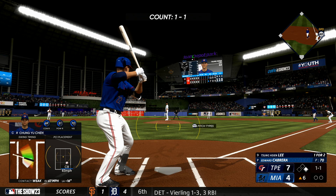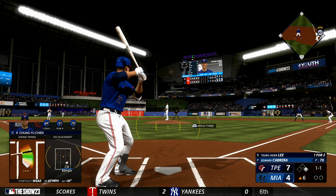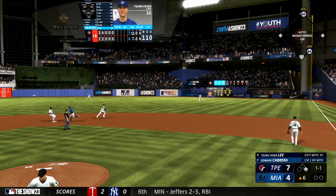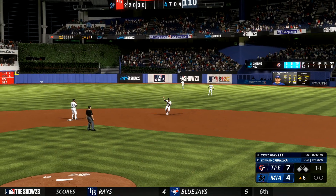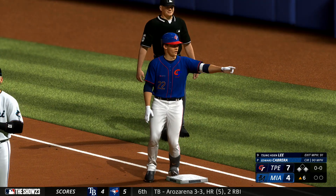And safe at first. Now here is Lee — one for two. Here's the pitch, runner goes, worm burner into the outfield for a knock. And now runners at the corners, nobody out.